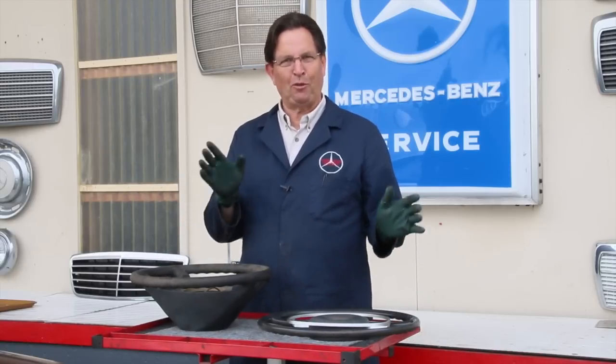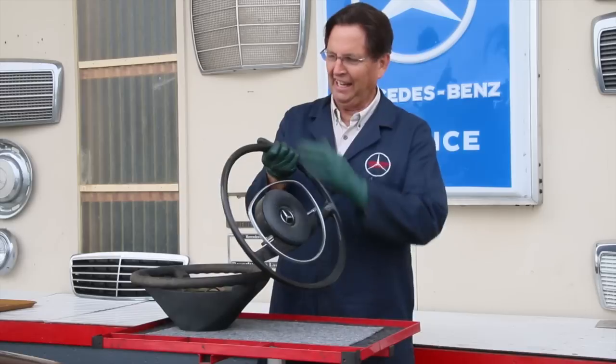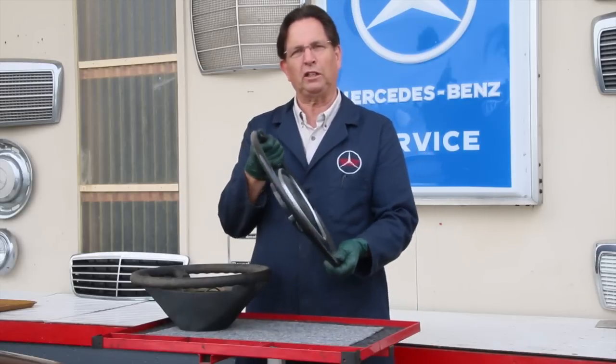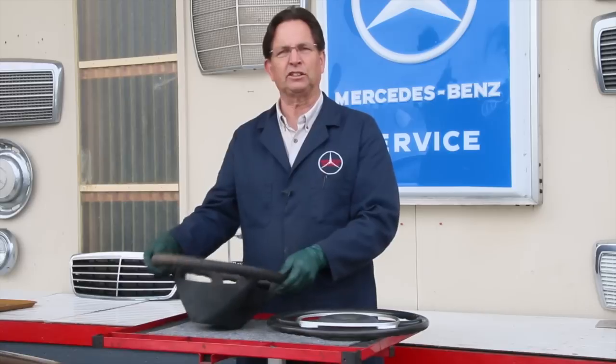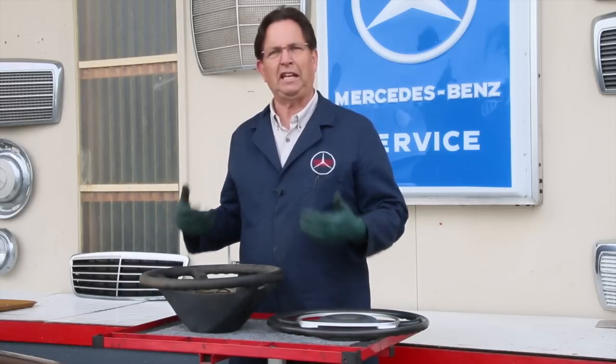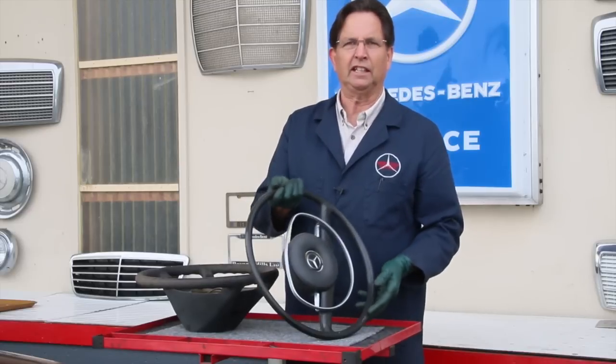But before 1973, this is what the steering wheels looked like — they were big, round, and had plastic rims. I think one of the reasons Mercedes went to the padded steering wheel, like you see here, is safety. If you're going to make impact with the steering wheel, running into the padded one with your chest is going to be a lot better than running into the plastic-rimmed one.